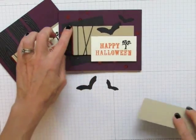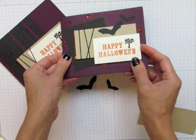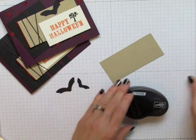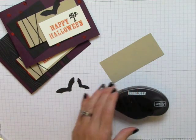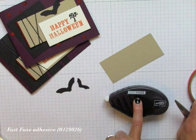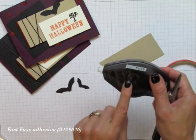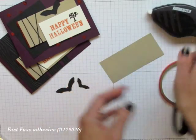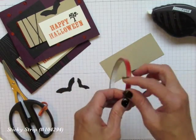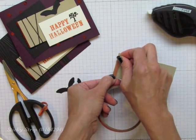If you want to put the sequin trim behind something without it falling all over the place, use some super strong adhesive. My favorite has become the Fast Fuse — and by the way, it is on sale through October 6, 2014, so if you're watching this right when I put it out, you can get this and refills for 15% off. This is another type of adhesive called Sticky Strip, and it's very, very strong. Both of these are great.